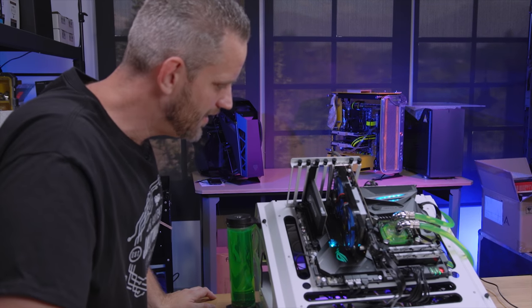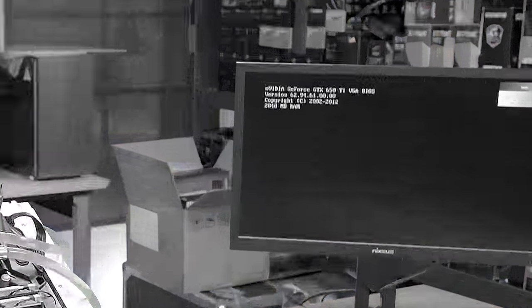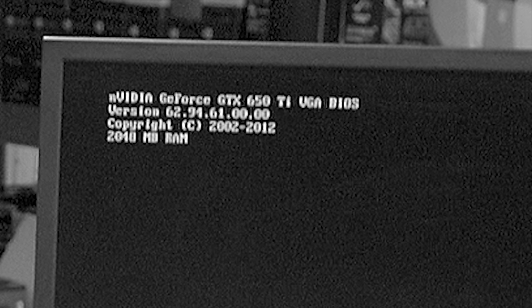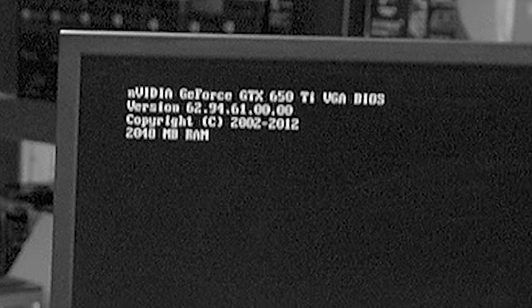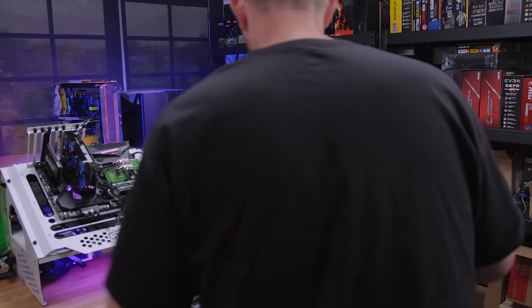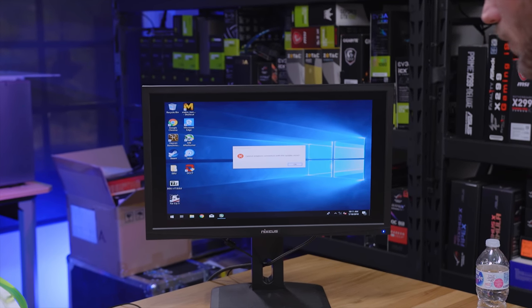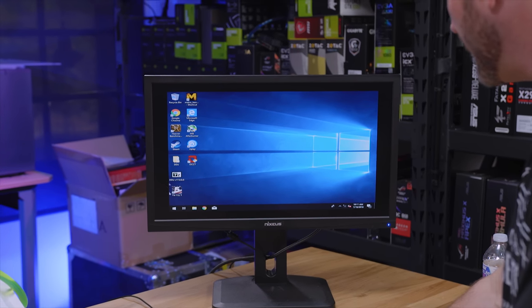It sounds like a lawnmower - holy crap, that is so bad. But we do have a signal! Now, stop right there - Phil noticed while editing that it popped up on screen momentarily and identified as a GTX 650Ti. Keep that in mind, because I can promise you this is not a 650Ti, and it will all make sense later. It's actually booting. The driver didn't fully apply, which is why we're seeing crazy scaling, but that's fine as long as it doesn't try to reinstall its own driver. We are not hooked up to the internet so it shouldn't.